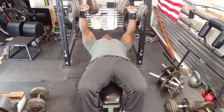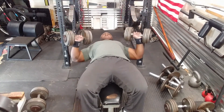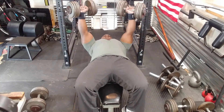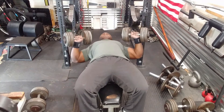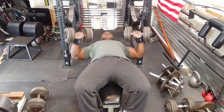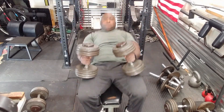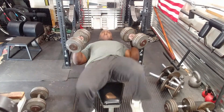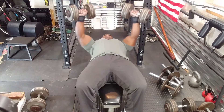Then I moved on to dumbbell bench press. I did three sets of 15, again pressing the weight as fast as I can — just to get some rep work in. I pretty much always do dumbbell bench pressing at least once or twice a month, ever since my shoulder injury several years ago, to make sure my strength is even on both sides.